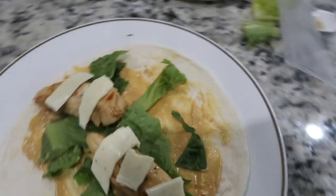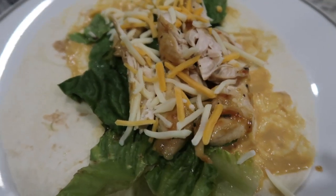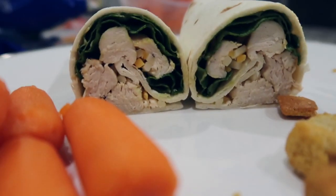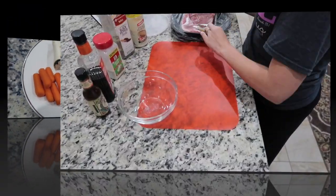After my husband's review, I actually made my wrap with the chicken a little bit shredded and used shredded cheese instead of sliced cheese. We ate it with some carrots and croutons.